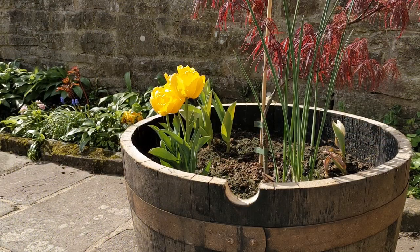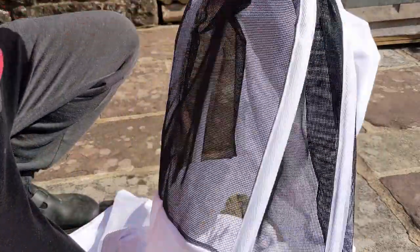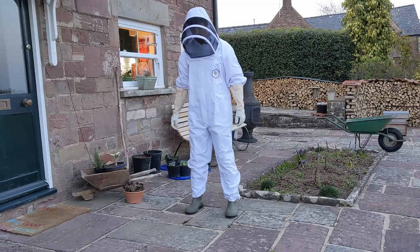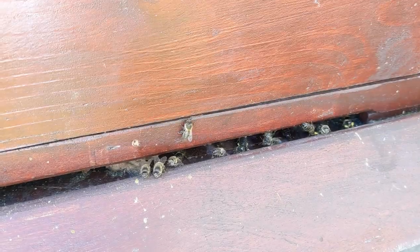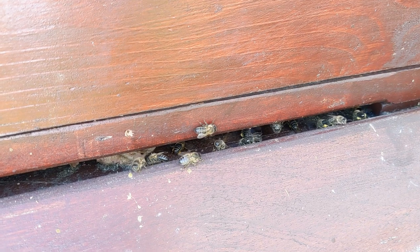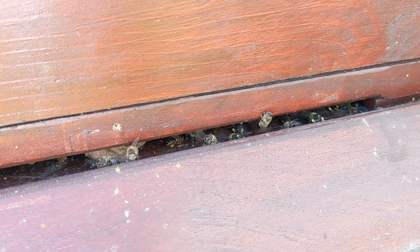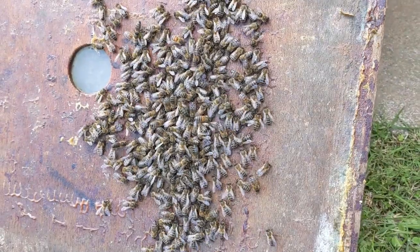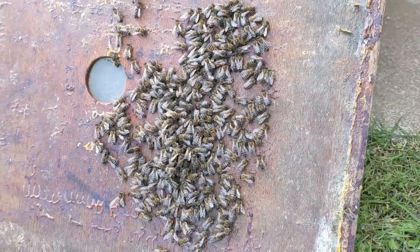There appear to be different levels of protection available, ranging from just a veil on its own through to a full bee suit. I decided on the full suit. I can imagine that having an angry bee within your clothing isn't pleasant, so my main goal was to have something that eliminated any gaps through which the bees can crawl. Head protection is a must, and this must be able to connect to the main suit without creating a gap.